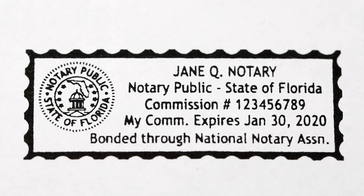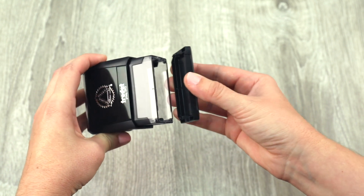If your stamp includes a cover, remember to put it back on to keep your stamp clean longer.